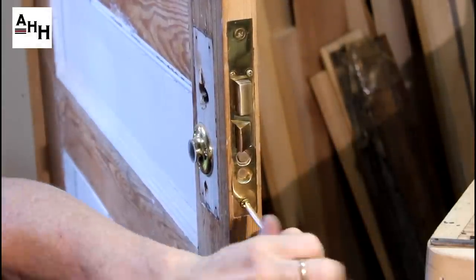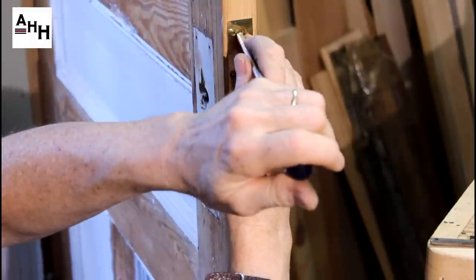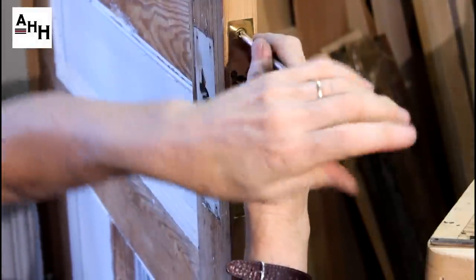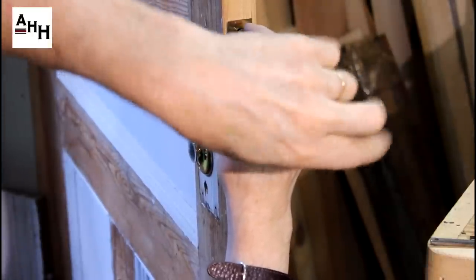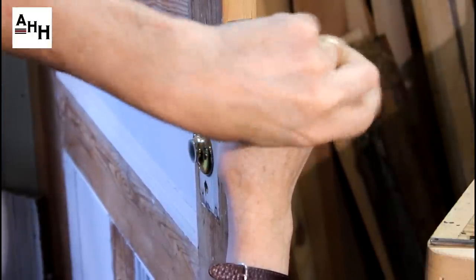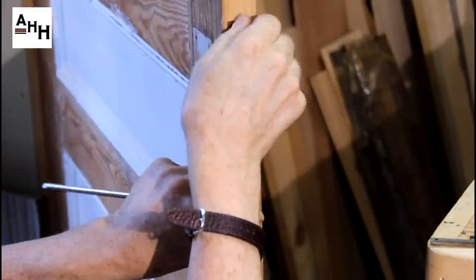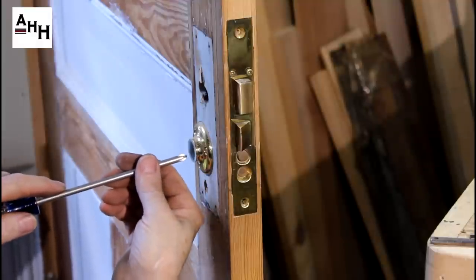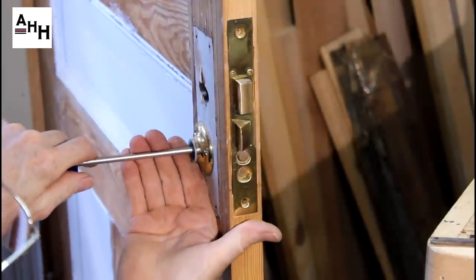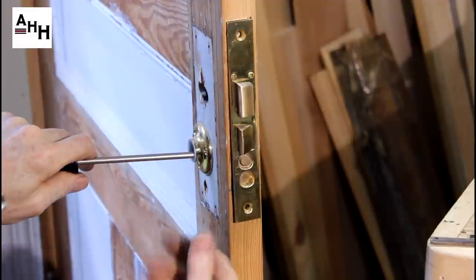Finally, remove the two mounting screws from the front plate. Now that all obstructions have been removed, insert a screwdriver through the knob hub and apply pressure to pop the lock out of the cavity.